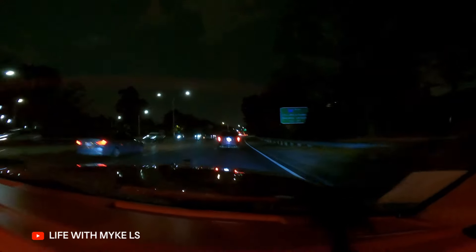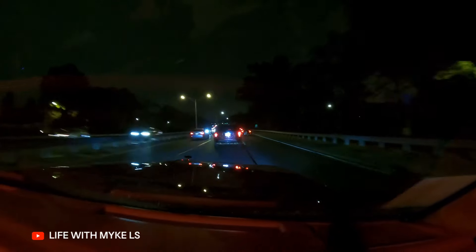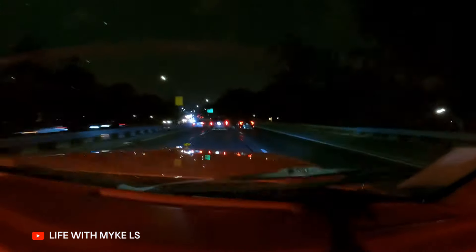Oh man, look at that. Hitting the brakes, man. Hitting the brakes like that. What's in the door? These guys are driving. Oh man. Super dope, man.